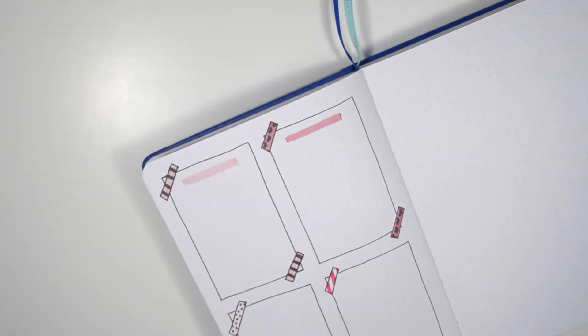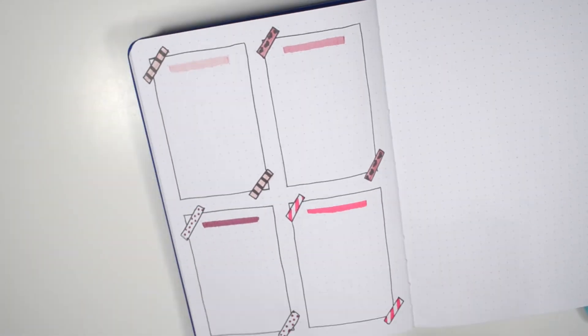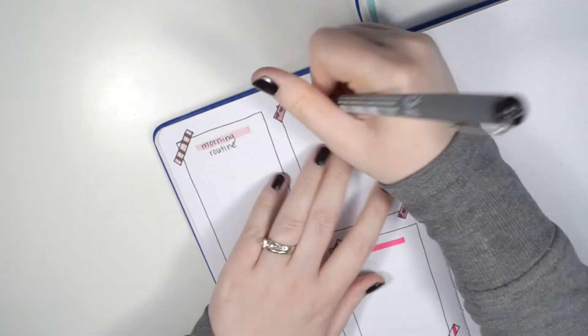Then using my pink Tombow Dual brush pens I added in little headers into each box so I could know what each one was for.